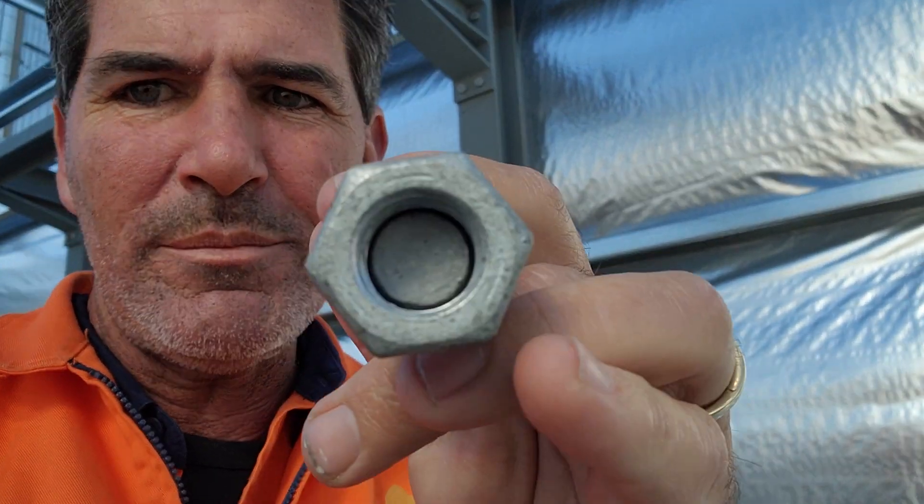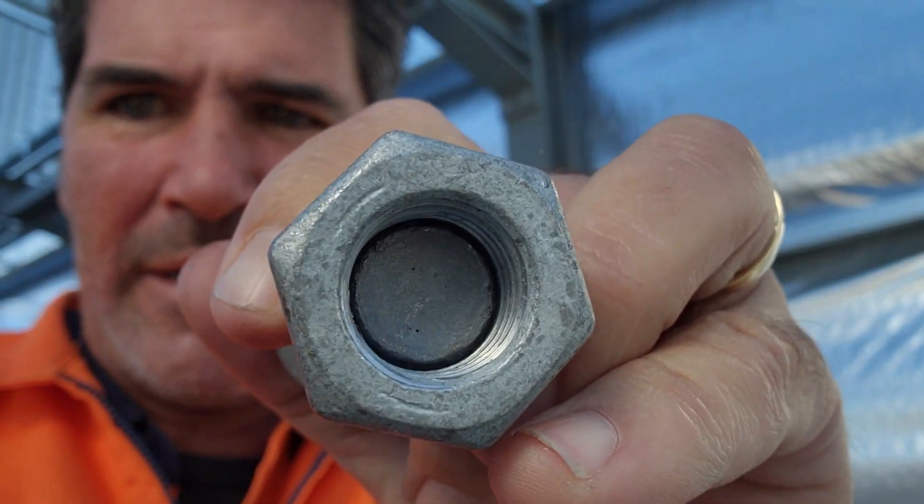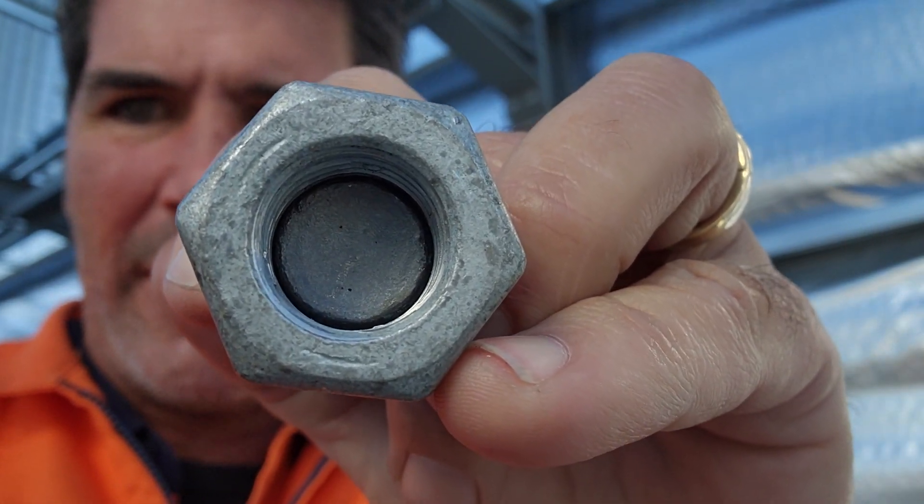Now on the nut — this might be a little bit harder to see — you'll see three arcs around the nut. Those three arcs tell us it's a structural nut.